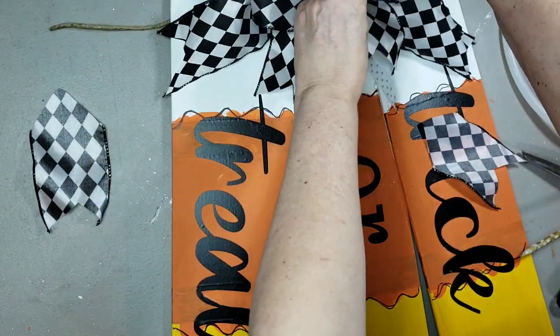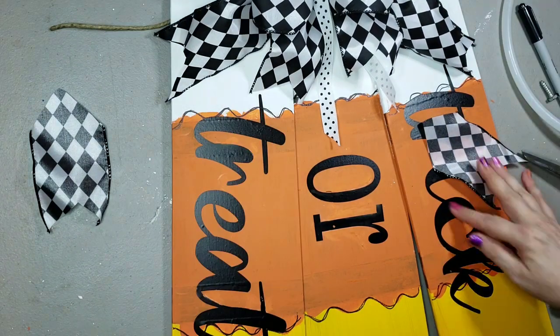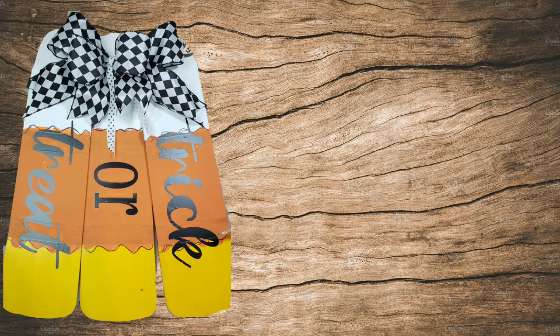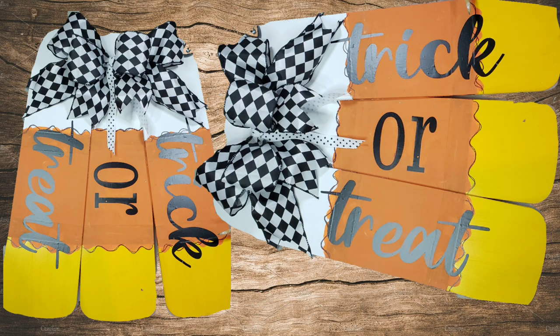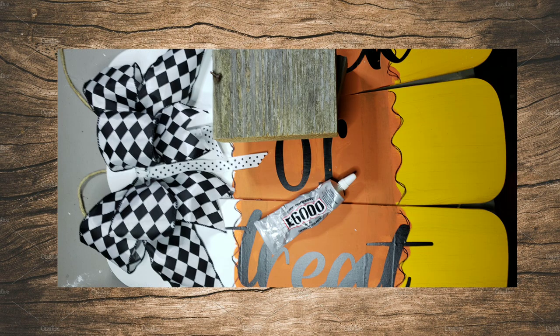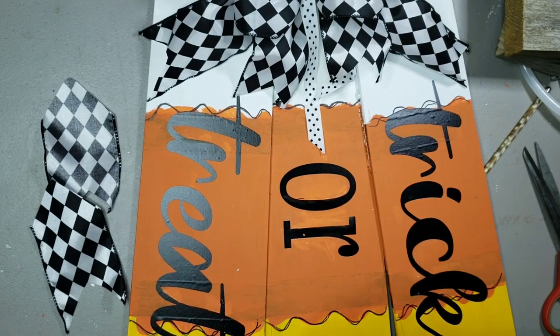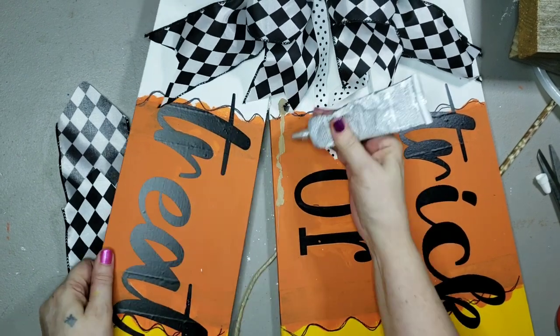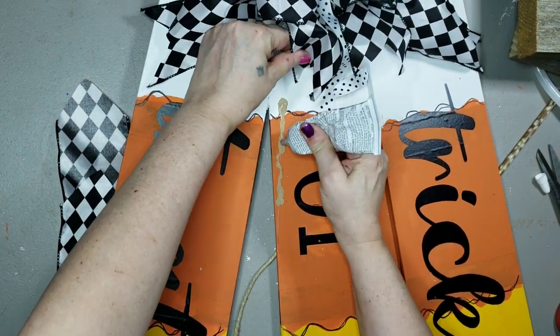Looking good — hadn't beat me yet. And there it is, laid on my craft table. But this project was not through with me yet. I picked it up to put it on the door and it came apart. So I went in with E6000 over those hot glue lines and glued it back together — yep, pulled the paint off and everything. I just went down that line where the hot glue was and put the fan blade back in place.